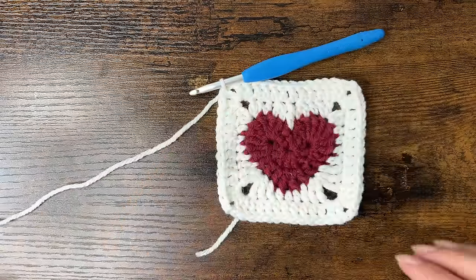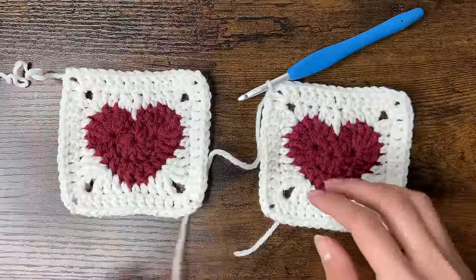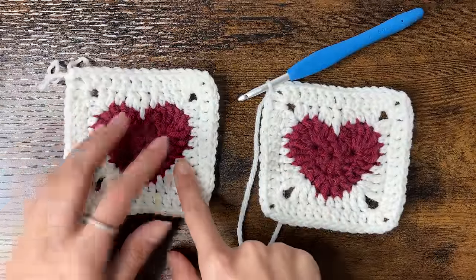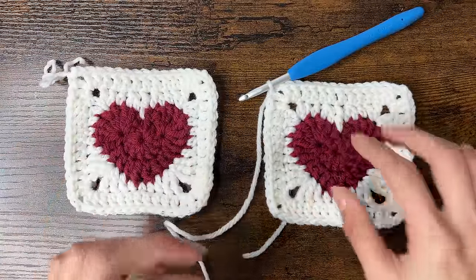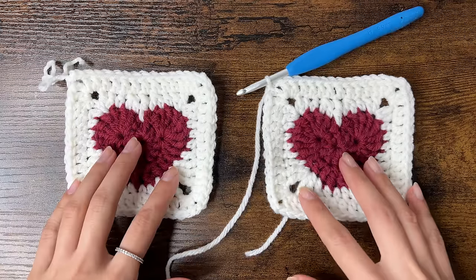Here is our heart granny square — if you want, you can repeat the last round to make a slightly larger square. Now we'll make another heart granny square, but keep your yarn attached. We're going to stitch the squares together using single crochets, though this method can be substituted with slip stitches or sewing.